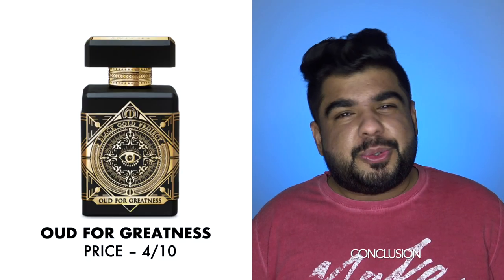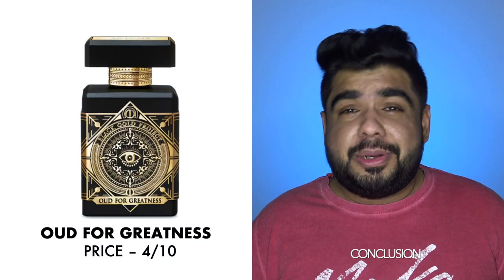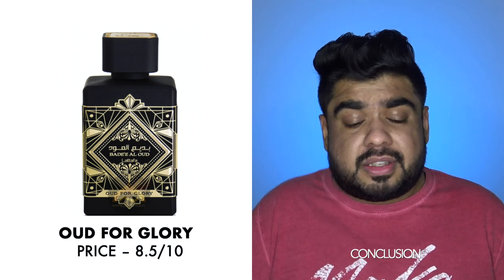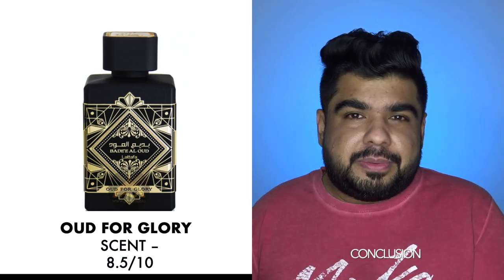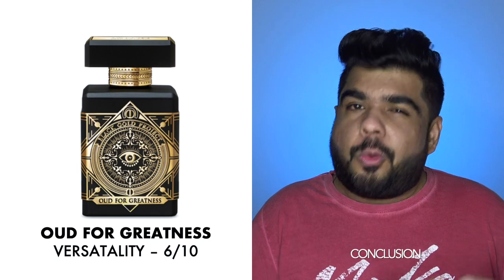Let's quickly run through the points we discussed. First, the price: the Initio will cost you a kidney, an arm, and a leg. This, on the other hand, will cost you twice or thrice as much as other Latafas, which is completely worth it. For the scent: the original is sweeter and a little denser, while the Latafa is a little airier and lighter. The Initio has more depth and richness, which the Latafa lacks. The Initio uses patchouli in the background, whereas the Latafa uses patchouli as the center point around which everything is built.